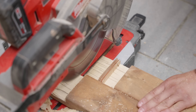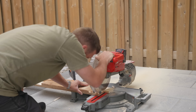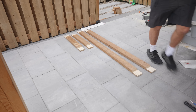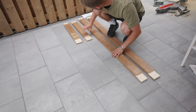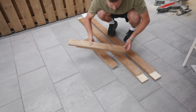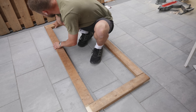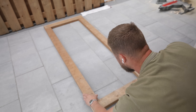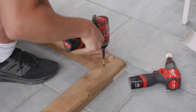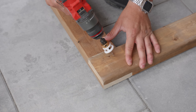Each half lap joint took about five minutes, and I had eight of them to do — that's 40 minutes — but it was a lot quicker than using the circular saw and chisel method. Once all the cuts were done I found the correct number for each piece and positioned them, ready to put epoxy inside.